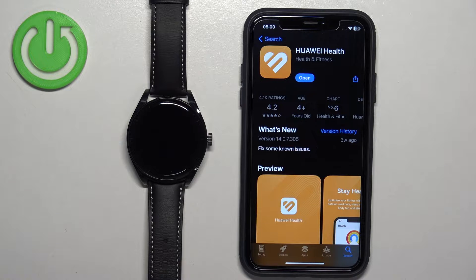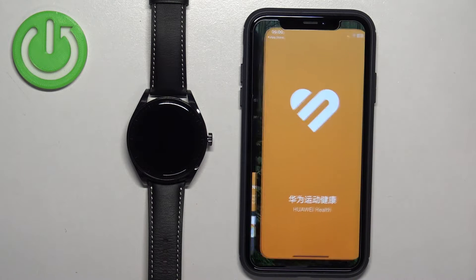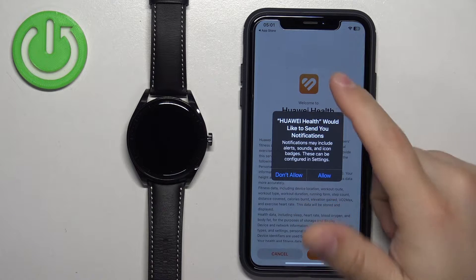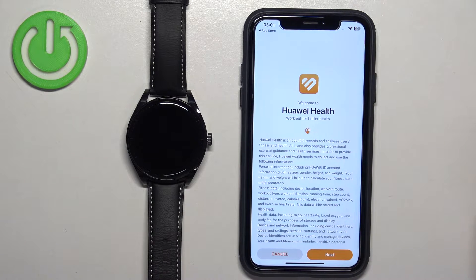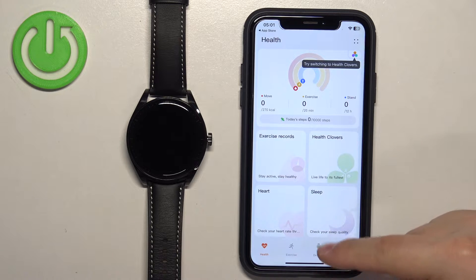Once the application is done installing, tap on the Open button to open it. In the app you may see a couple of pop-ups about permissions — for example, notification permission. This one is required if you want to receive notifications from your iPhone on your watch. If you don't care, you can deny it. If you want that feature, allow the permission. Then tap on Next and Agree, and tap on the Devices icon.